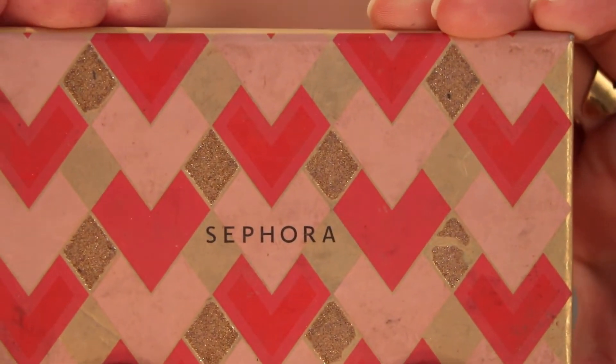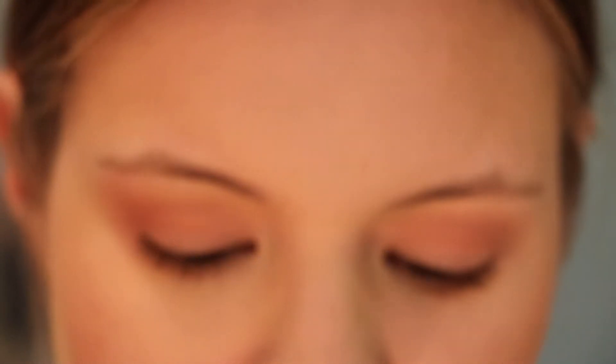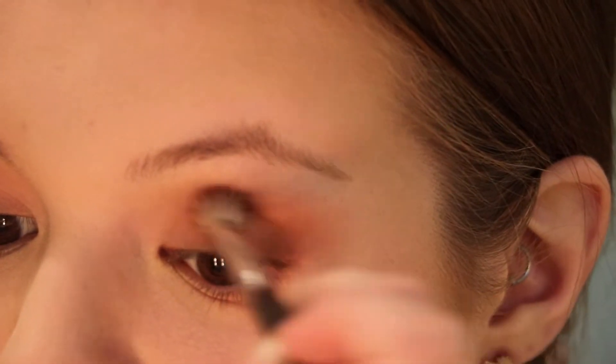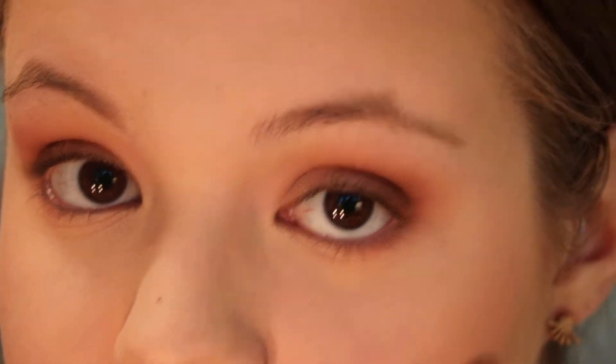Now I'm going to go in with the Sephora Matte Metallic Eyeshadow Palette — you can just get it at Sephora — and I'm going in with this dark brown. I'm going to put that in the outer crease just to give a little bit of dimension, and I'm going to do that a little bit underneath the lash line as well.